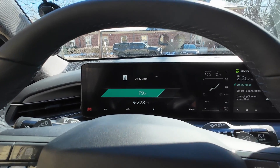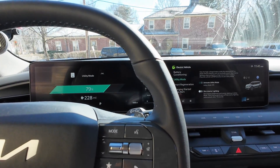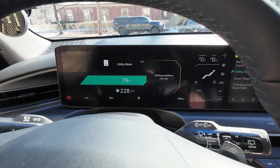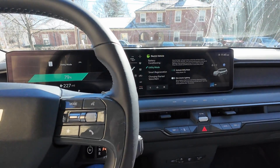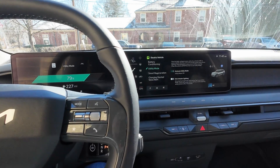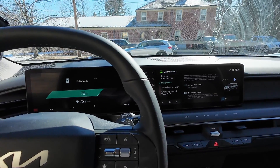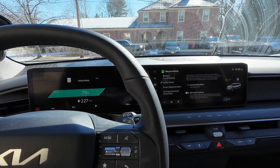If you're going to be parked for a while, it makes sense to switch utility mode on. You can enjoy all the amenities, and the car will stay in this mode until you disable it by pressing the start button. The car cannot be shifted in this state. Technically you don't have to use it — it's just good practice if you're going to be parked for a long time, like watching a kids' soccer game. Just set it on, get in and out of the car, and everything will be fine.